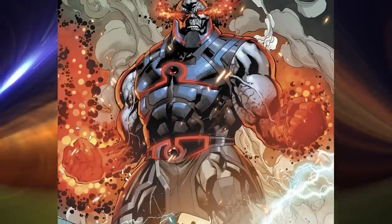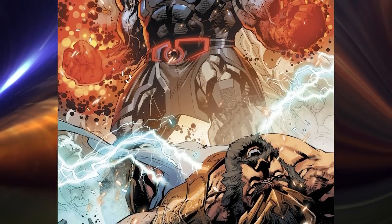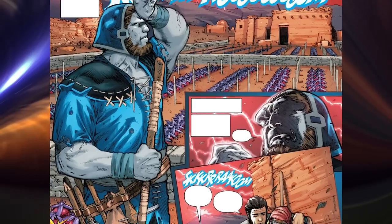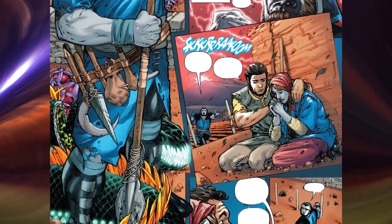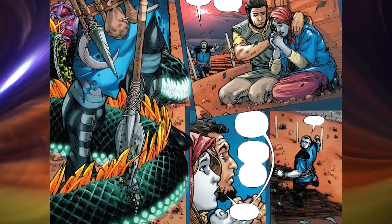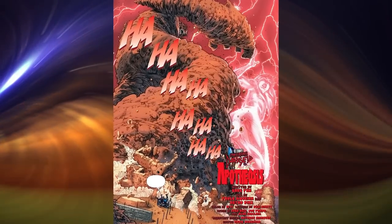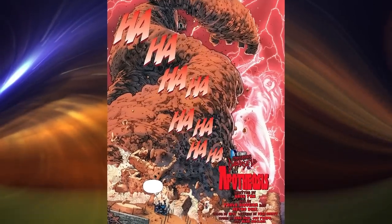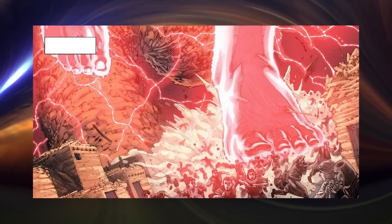In another universe, following the New 52 origin, Darkseid's origin hinted the Omega Force to be a power of the old gods that he had stolen. In Greg Pak's Justice League Volume 2, issue 23.1, Euxys was a mortal farmer living in a world where the gods were giants who never cared about the mortals. The gods barely noticed mortals being crushed under their enormous size and would often decimate thousands of mortals just by being careless and carefree.